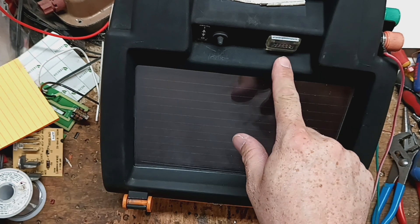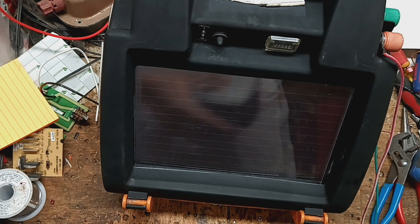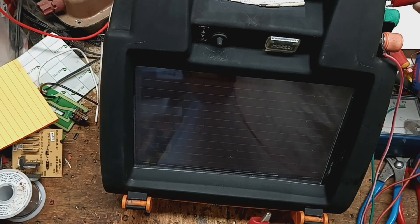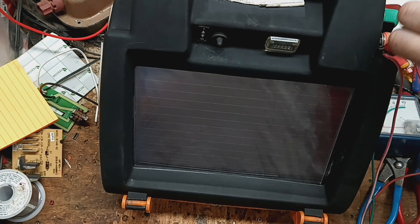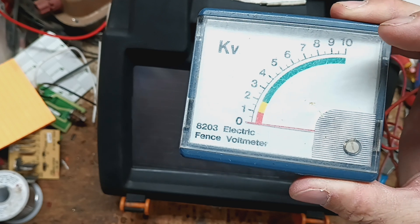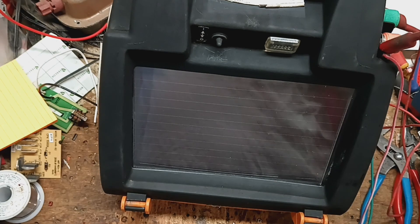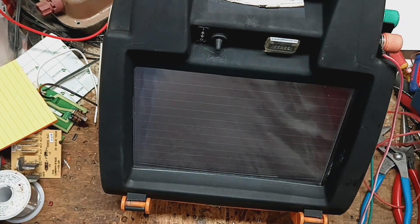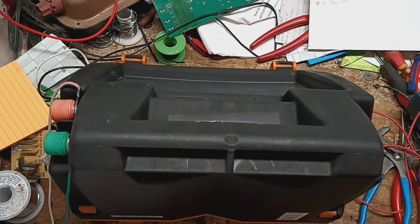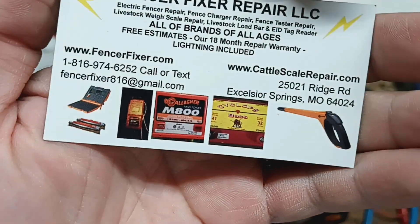Let's put our tester on the outside. These things usually on the bench hit about six thousand volts, give or take. It's flashing and I can barely hear it clicking — these things are kind of quiet to start with. But it's not putting out anything; my meter is not moving at all. That verifies what the customer was telling me: it comes on and clicks but there's no output. So we're going to dig into this now and see what's going on.